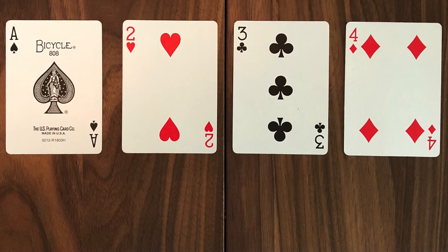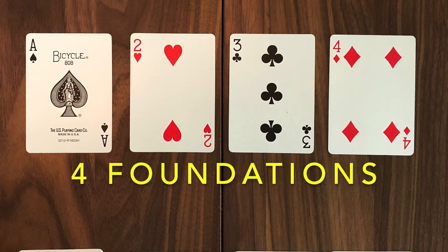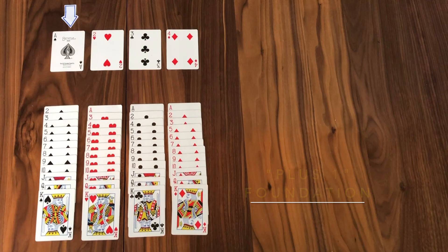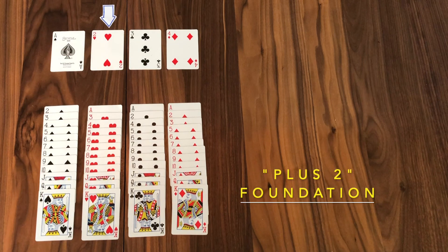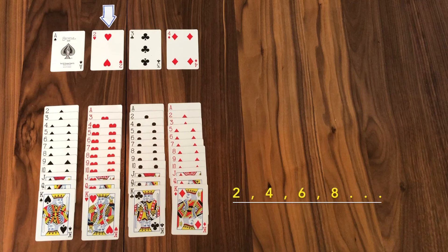It begins with four foundations — the one, the two, the three, and the four. Again, the suits don't matter. We will empty our pack and build upon those foundations. The first foundation we call the plus one foundation, and you will build up on the one in sequence of one. So after the one comes the two, then the three, then the four. This next foundation is your plus two foundation. The next card will be a four and then a six, because we build up on that pile in increments of two.